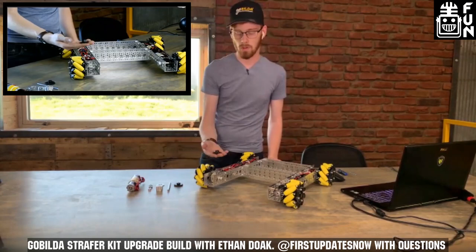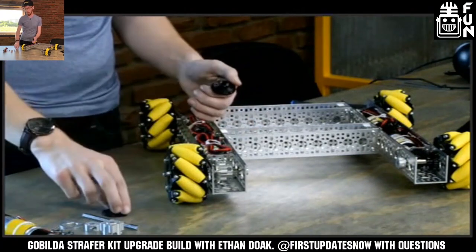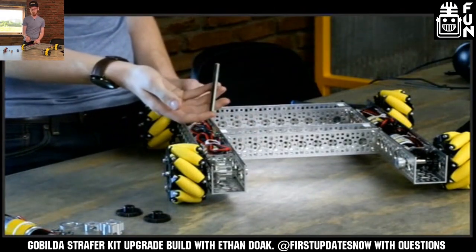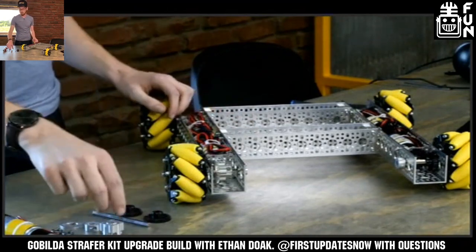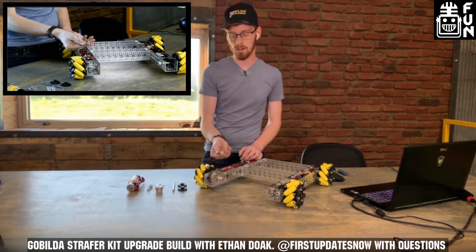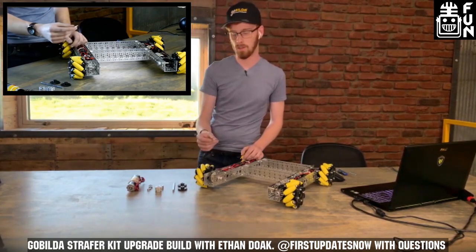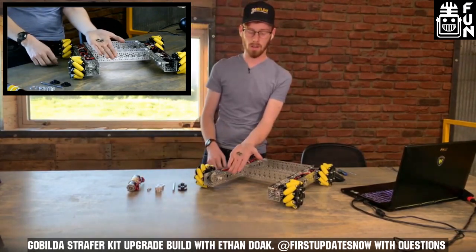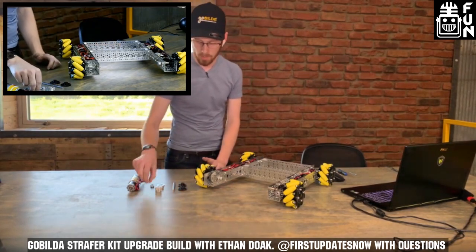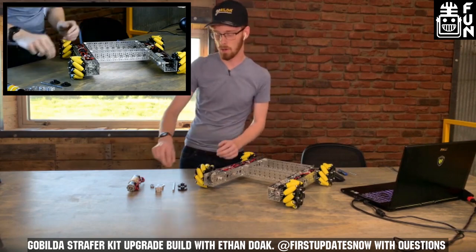As far as parts: our 2315 miter gear — one in 8mm Rex bore and one in 6mm D; a 90mm-length 2102 series 8mm Rex shaft; a 1310 series 8mm Rex hyperhub; a 2910 series aluminum clamping collar in 8mm Rex bore; a 1504 — a 2mm thick, 32-diameter pattern spacer; one two-pack of 8mm ID, 14mm OD bearings (1611); and a 1514 series 8mm ID spacer — one 4mm long and one 6mm long.